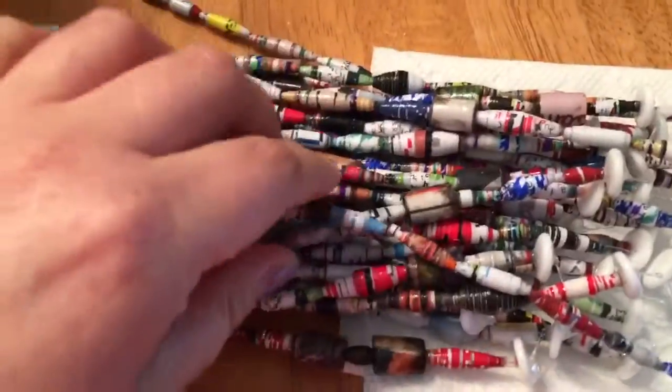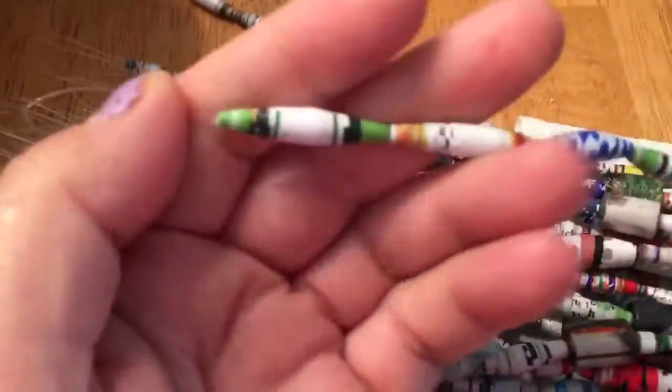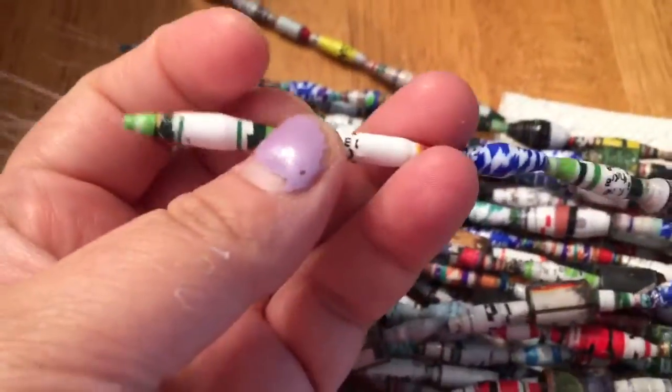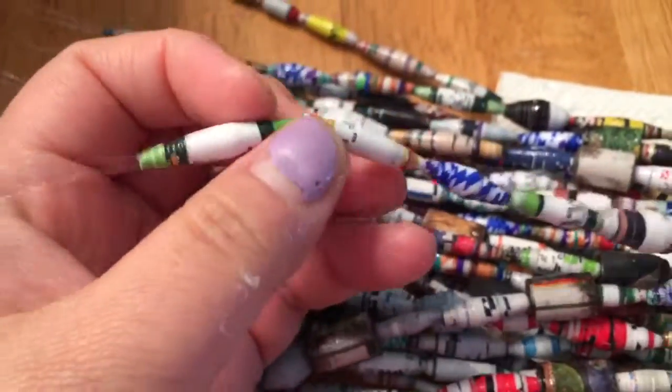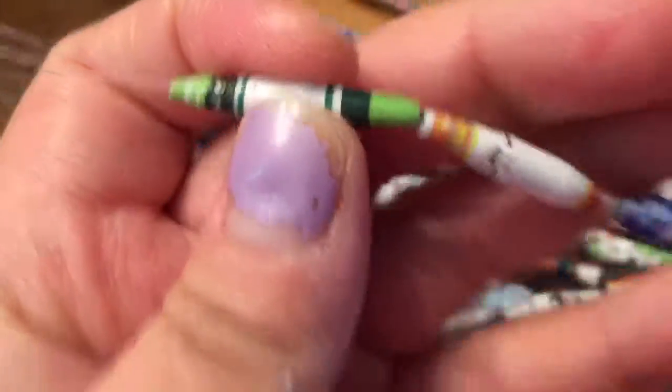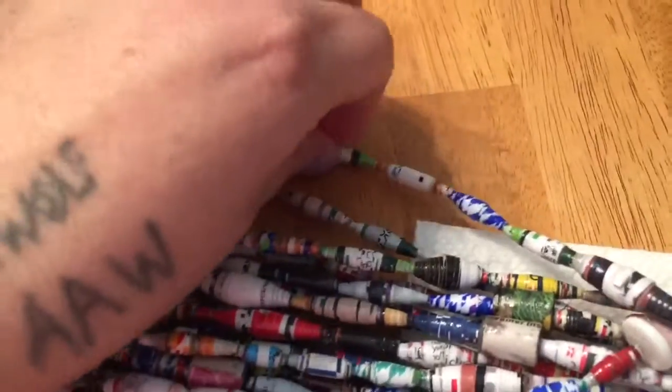Good morning! Today's topic, I'm just going to show you — this is what they turn out after four coats of the PC Petrifier. I'm not going to pull them off yet because I've still got to glaze them, but they are very hard.